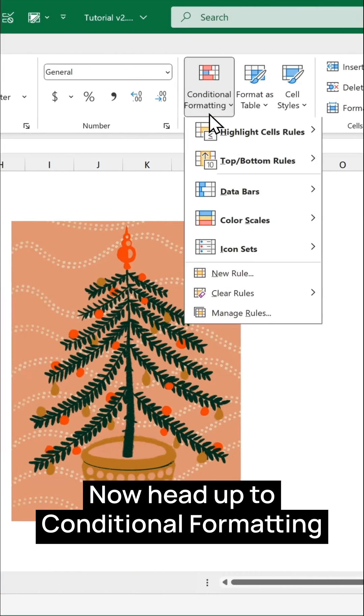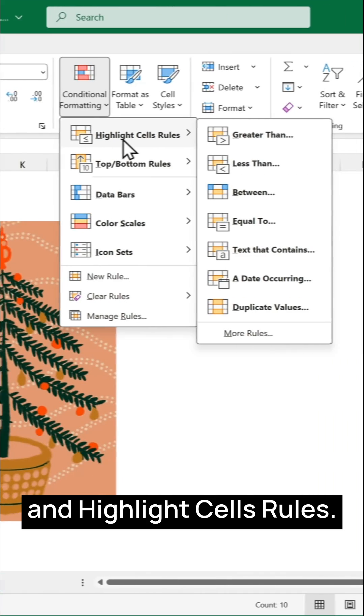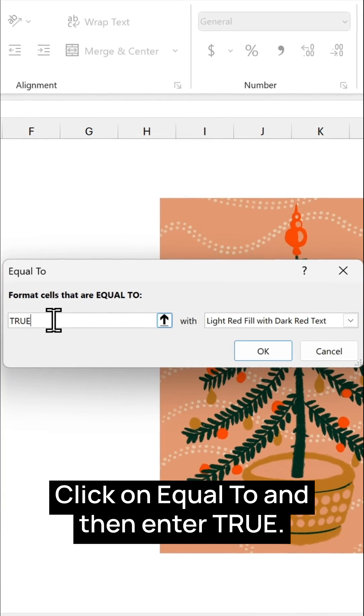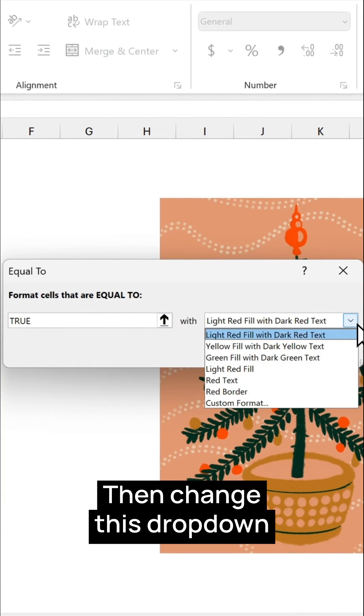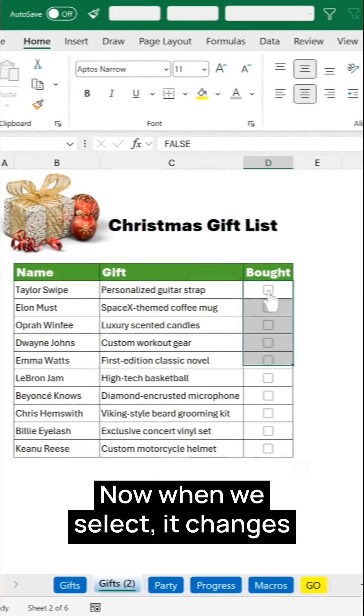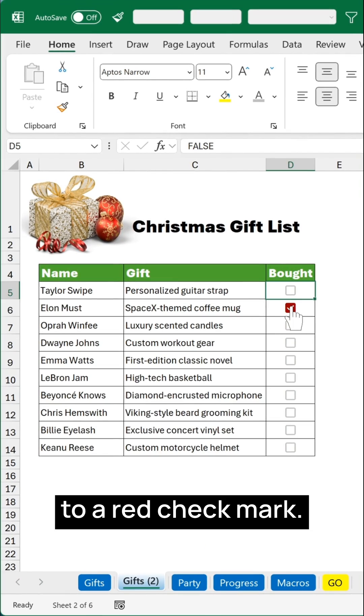Head up to Conditional Formatting and Highlight Cells Rules. Click on Equal To and then enter true, then change the drop-down to red text and click OK. Now when we select, it changes to a red check mark.